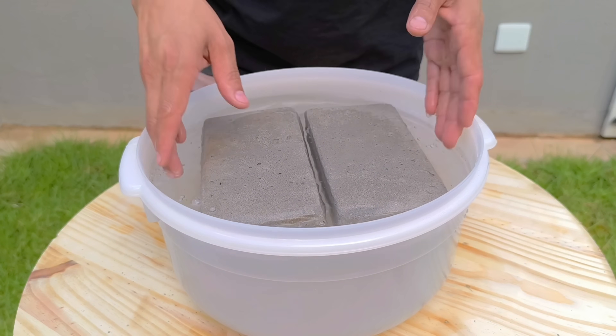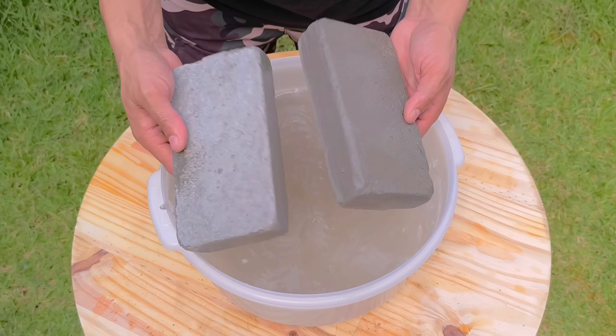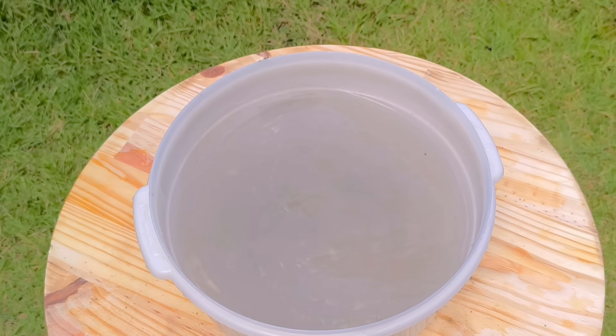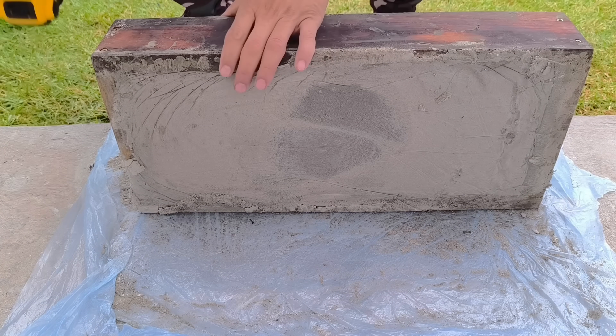What was created here is a lightweight, durable material filled with internal micro-air bubbles — the result of the reaction between the cement, plaster, and the foam generated by the detergent. The foam isn't just soap bubbles: it was the agent that incorporated air and reduced the weight of the mixture.